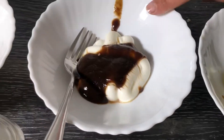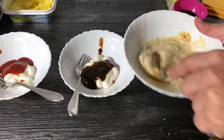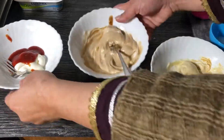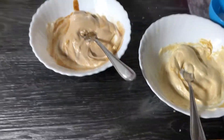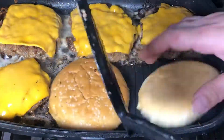Please like this video if you like my content. Subscribe to my channel and don't forget to hit the bell icon. Now let's move towards the recipe.